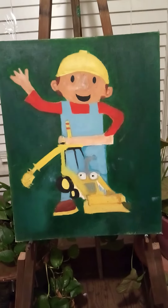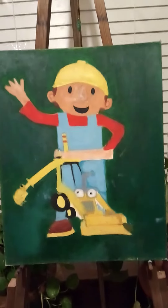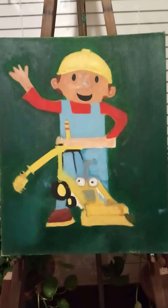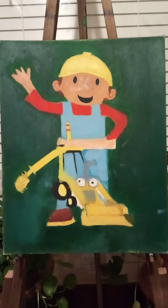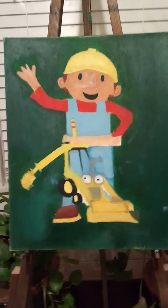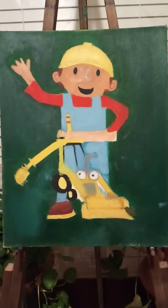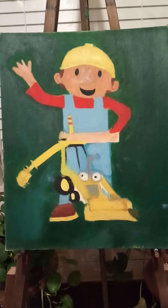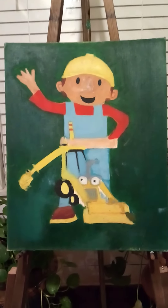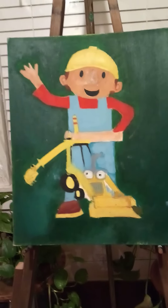And this one, like Spider-Man, is also unfinished. I just wanted to share this with you. I was working on this one at the same time that I was working on my attempt to do Spider-Man, so this was my attempt on Bob the Builder. I hope you enjoyed these two fun pieces.